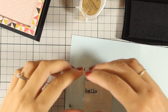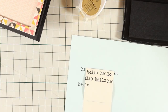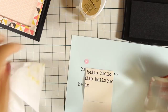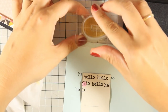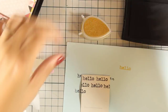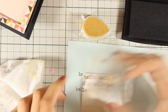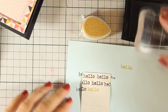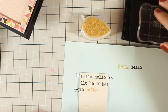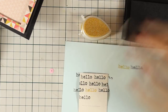I am using the word 'hello' which is from the stamp set that was included in the kit and I am stamping it a lot of times with black ink. I am also going to stamp it once about the center of the paper with the gold ink pad — this is the one that was included in the kit as well. So now I am going to continue stamping with the black to fill in all the piece of paper that comes out of the typewriter.